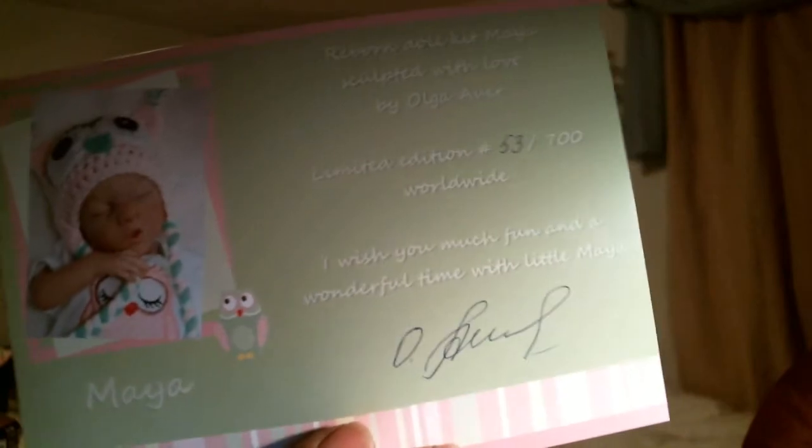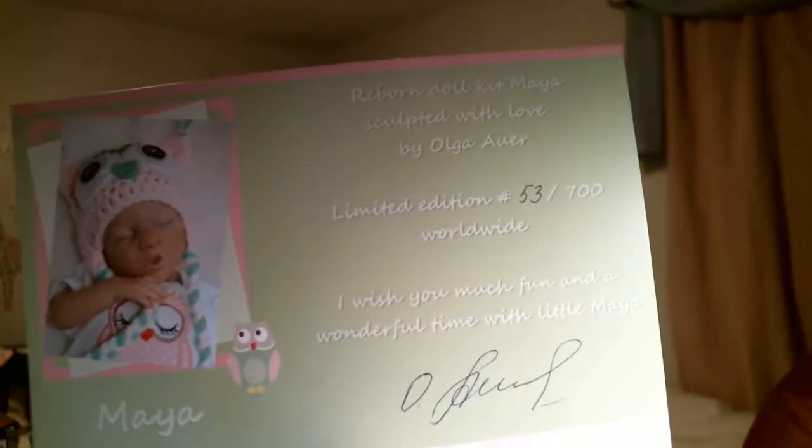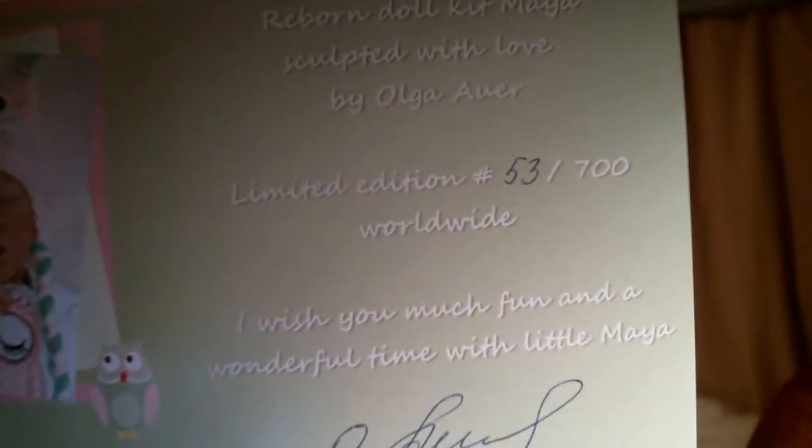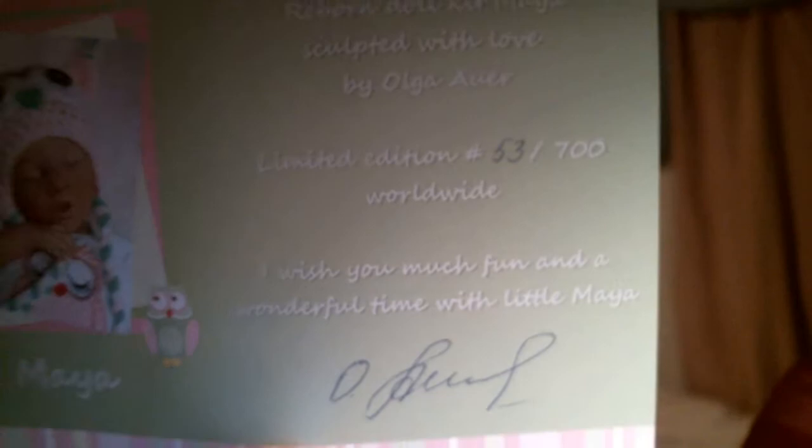She comes with her certificate of authenticity. She is the Maya by Olga — it's signed — and she is number 53 out of 700 worldwide.